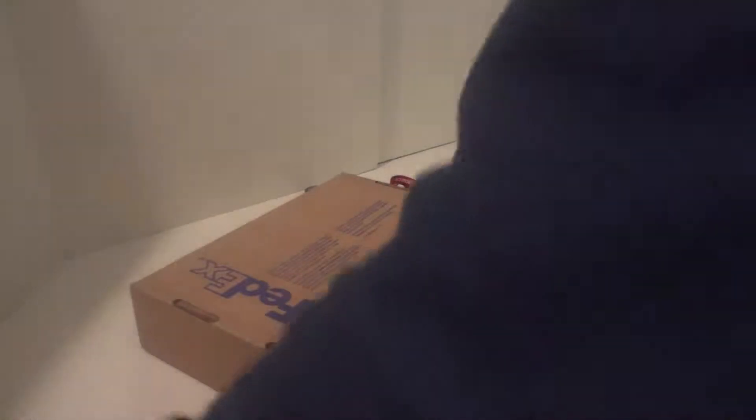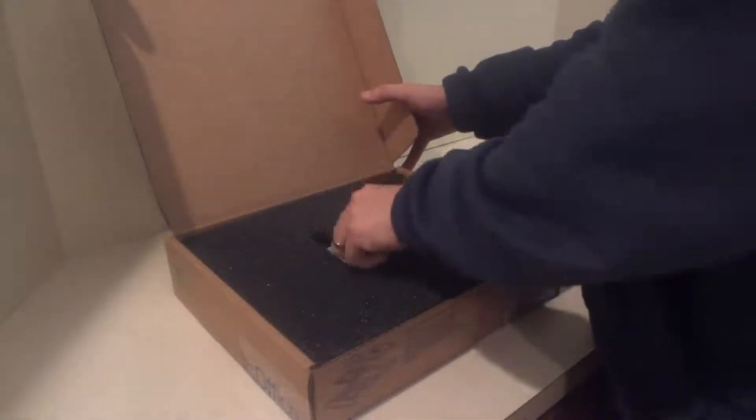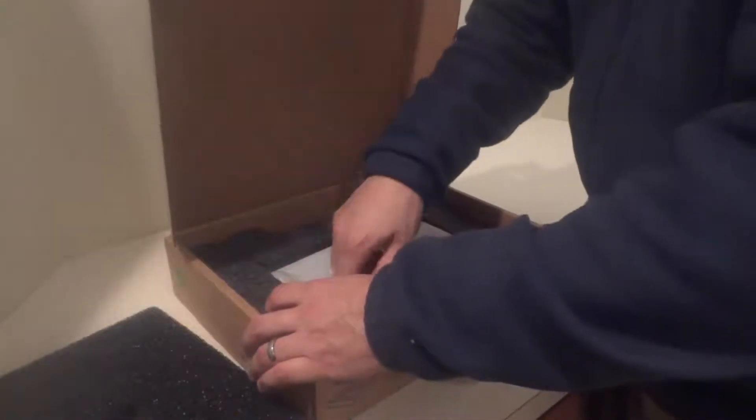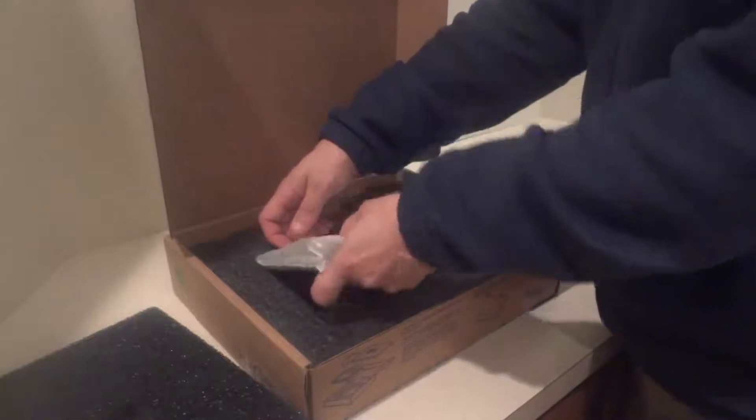Alright, got the exacto knife — let's go ahead and open this up. All right, this is nicely packaged — wow, awesome. Like I said, I know what it is but you guys don't, so making this unboxing a little bit special.